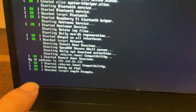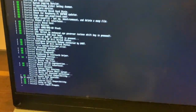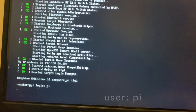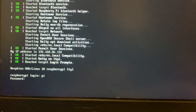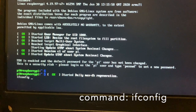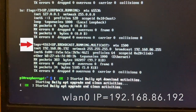Now the IP address is showing on screen as 192.168.86.192. Once it reaches the login screen, type the username as 'pi'. If you missed the IP address, that's fine — once logged in, type the password 'raspberry'. That will bring you to the terminal window where you can type 'ifconfig'. That should display your IP address. Different people may have different IP addresses — for this case it is 192.168.86.192.